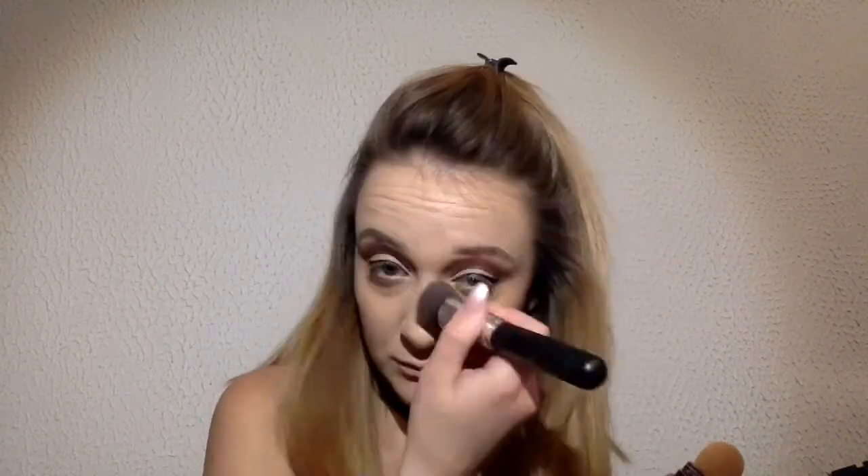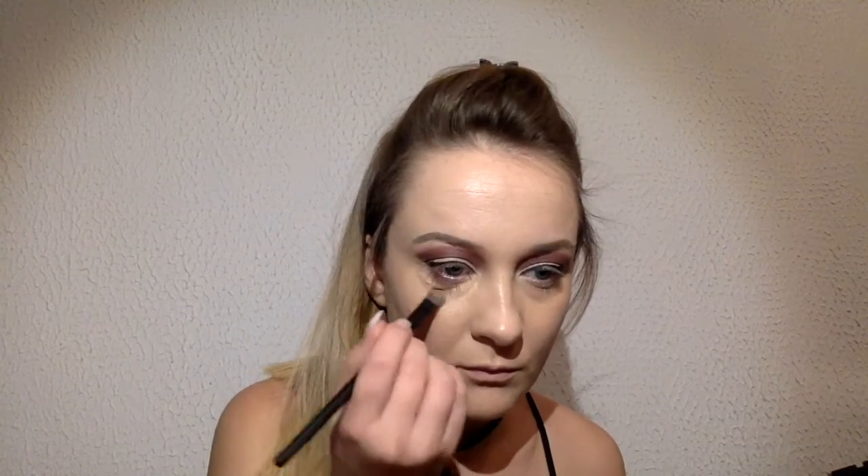Here I use from Maybelline anti-age effect. The shade is Sun number 30. And of course a little more to fix my under-eye circles that I have from not sleeping. And after I will contour my face.